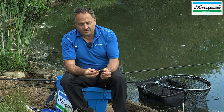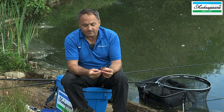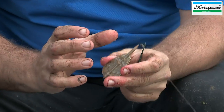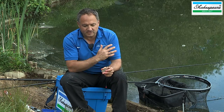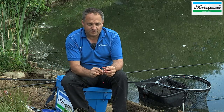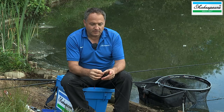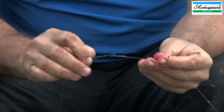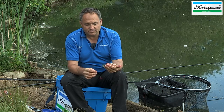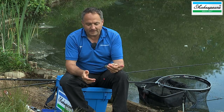What's evolved to counter that is the inline feeder, such as this Drennan version, and today I've actually set both up. I've got the inline version on my specimen rod and the fixed method feeder on my match rod. When fishing with a fixed method feeder, you need to ensure that your main line is heavier than your hook length, so if you hook a big fish that breaks you, the hook length will break before the main line.